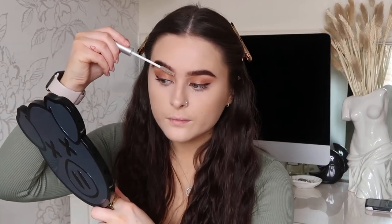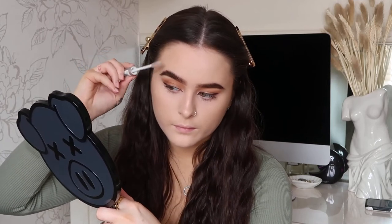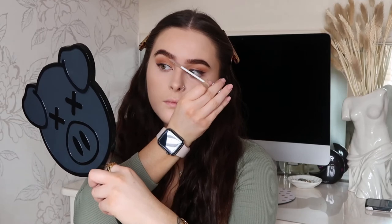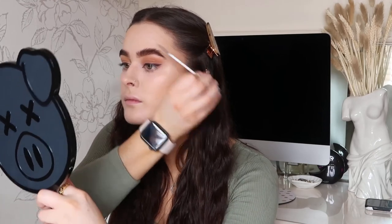Next up I'm going in with the eyebrow gel — this is another one of my favourite products ever. If you know me, you know I love fluffy eyebrows. So I'm fluffing them all up. I think doing this makes them look so much fuller as well. I especially work on the fronts of my eyebrows and bring them forward slightly just to make them look a bit longer. Then doing exactly the same on the other one — fluffing them up but still making sure they look neat.